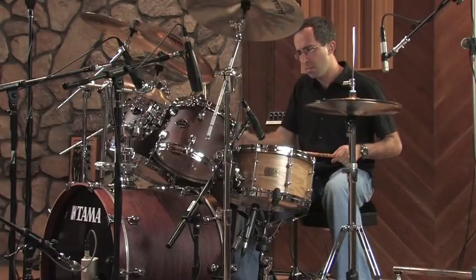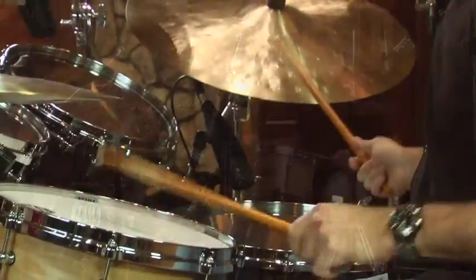This drum has a sharp attack. It's really crisp. Sounds great for gospel, hip-hop, funk, and power-pop. Cross-stick is amazing. This drum really cuts.